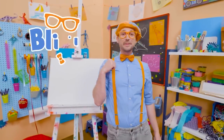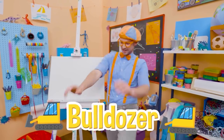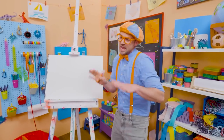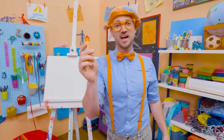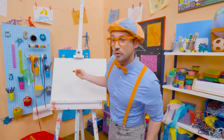Hey, it's me Blippi! And you know what we're drawing today? A bulldozer! I love bulldozers! They're so big and heavy, and they push with that front blade anything and everything out of its way! Let's use the color orange. A lot of pieces of construction vehicles are the color orange.